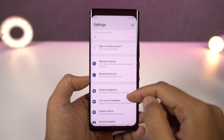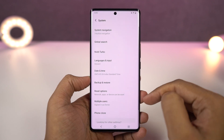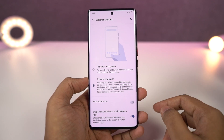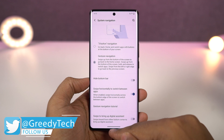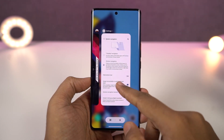Once you enable the navigation gestures, you can swipe from the bottom of the screen to go home. You can swipe and hold for recent apps. And you can swipe from the left side or the right side of the screen to go back a step. To trigger Google Assistant, you can swipe diagonally from the bottom left corner or the bottom right corner — just swipe it and Google Assistant will trigger.